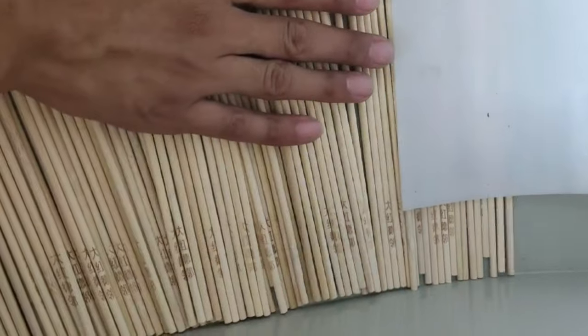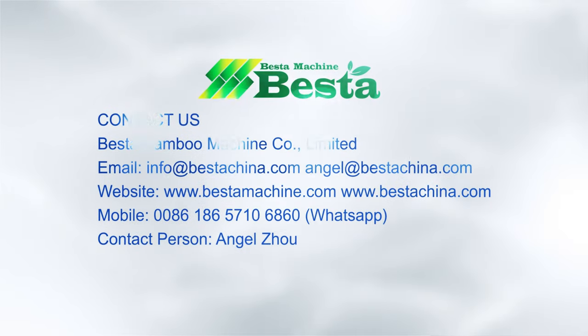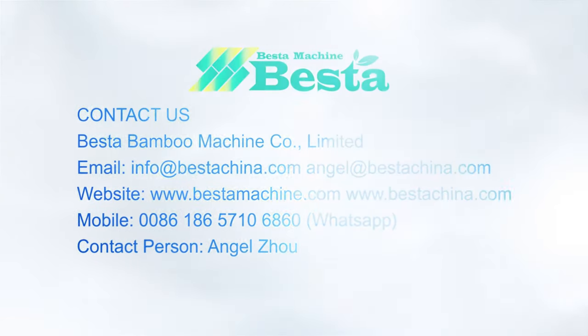If you wish to know more information about this machine or other machines, don't hesitate to contact us by email or by WhatsApp. We are looking forward to hearing from you. Thank you for your time watching.